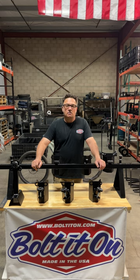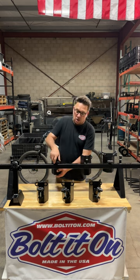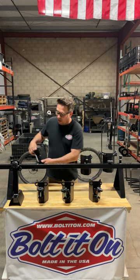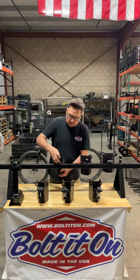Hey everybody, I'm Scott with Bolted On. I'm excited to release a new product line today called the Gen 2. What the Gen 2 is, it's a product line of wheel chocks that allows you to place any wheel chock on the crossbar at any time without having to remove any other part on the crossbar.